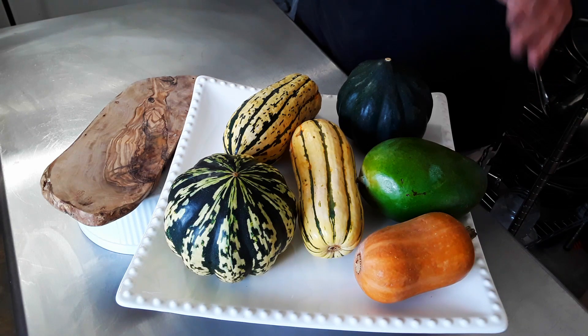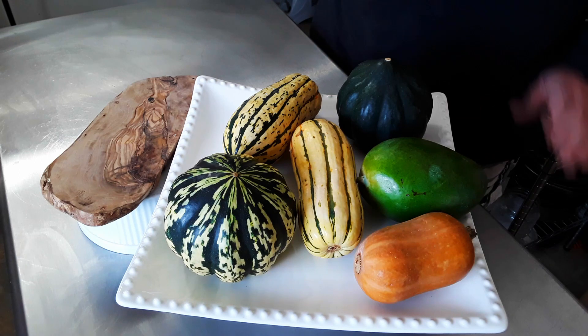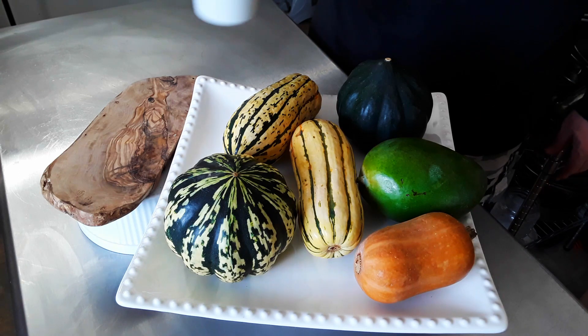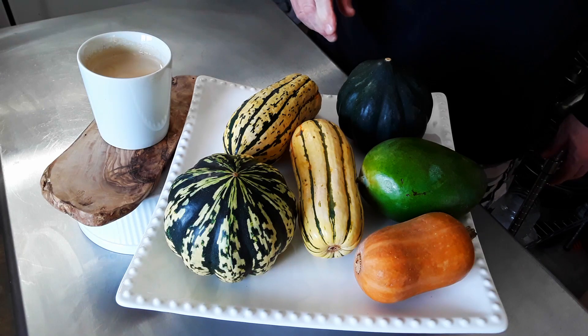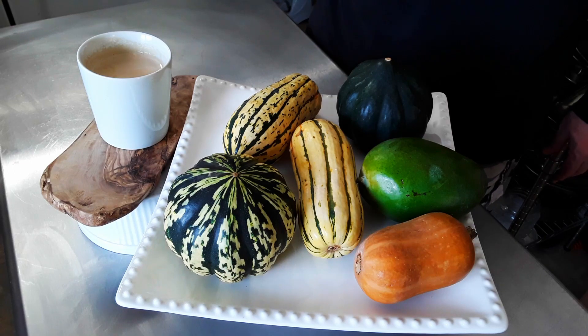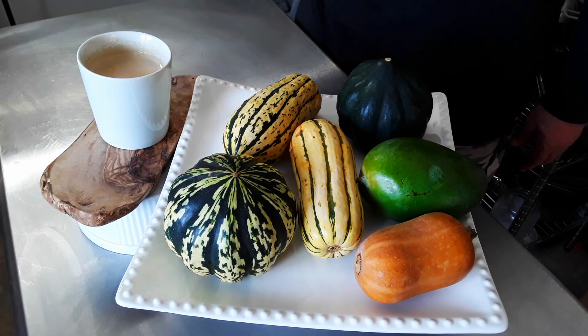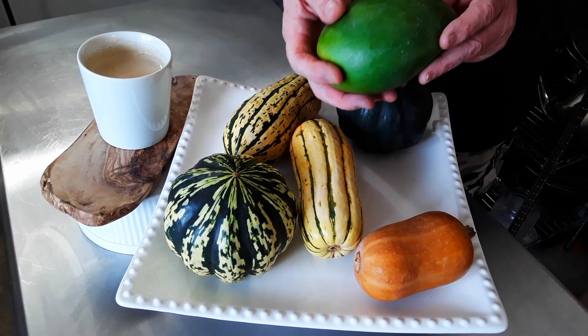You peel them, you can cut them up, take the seeds out and roast them — they are a beautiful color and a wonderful flavor roasted. There are other things you can do with them. So what's this doing out here? Is that a mango? Look how big it is — that's a big mango.